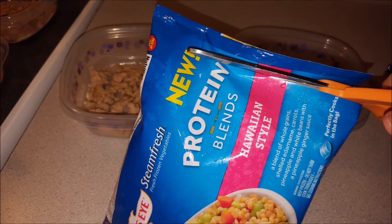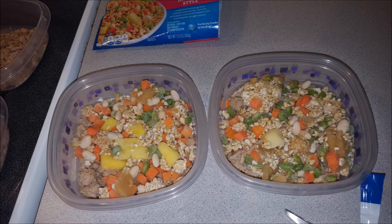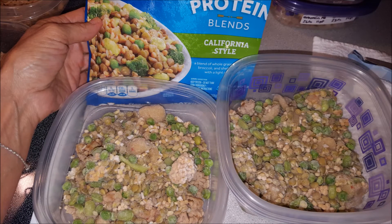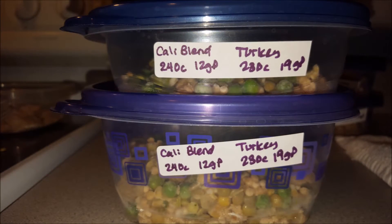I started off with the Hawaiian style blend. I opened it up and mixed it together a little bit to try to mix that sauce up, and that's what the Hawaiian blend looks like. It has 11 grams of protein and 260 calories — it's pretty yummy. The California blend, you can see what it has in there, it has 12 grams of protein and 240 calories. It tastes really good. It's a little different.